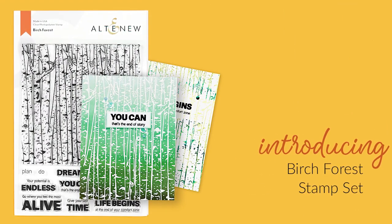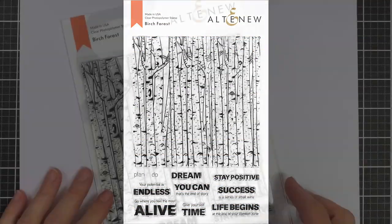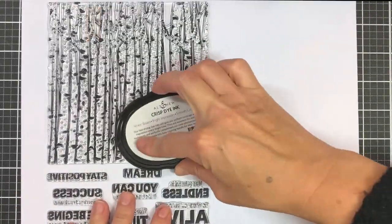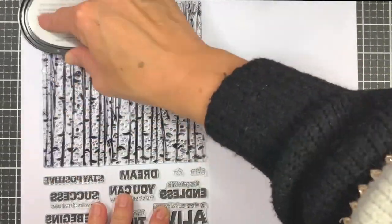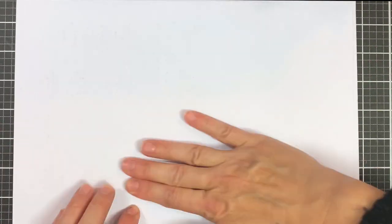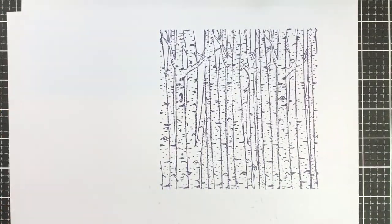This is the Birch Forest Stamp Set from Altenew. This is a six by eight stamp set with 11 individual stamps. Enjoy the spirit of fall with this lovely background stamp set. This stamp set includes one large background stamp that has a bunch of birch trees and branches to represent the look of a forest. The beautiful image is very detailed to give the full effect of the trees in nature.